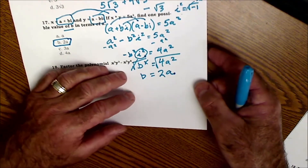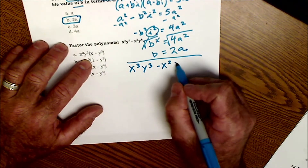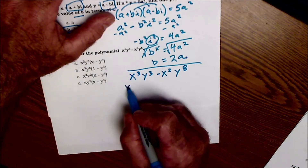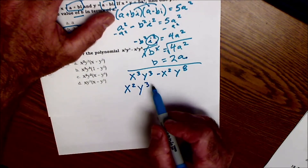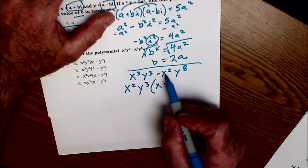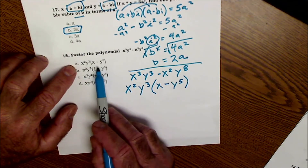Down to number 18: factor the polynomial x³y³ minus x²y⁸. I pull out the common term. In the first term there's an x³, in the second term x² — the largest I can pull out is x². There's a y³ and a y⁸ — the largest I can pull out is y³. After pulling those out, I'm left with just an x in the first term and y⁵ in the second. So the answer is x²y³(x − y⁵), which is answer A.